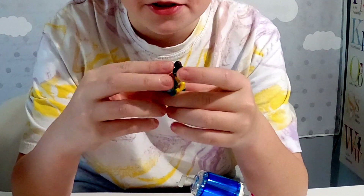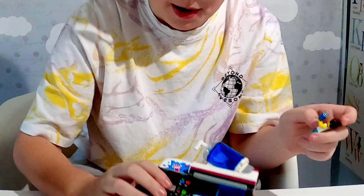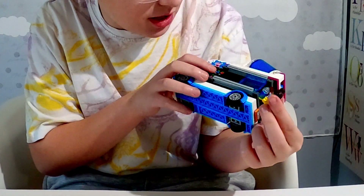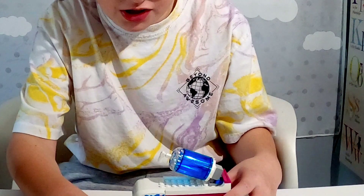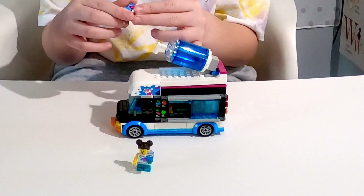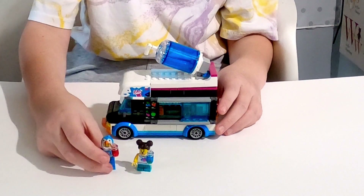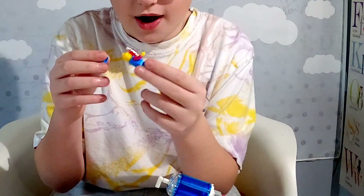This set comes with two minifigures. We got a girl with a slushy, and if you look at the order menu, she actually has two of her favorite flavors on her shirt, which is cool. She has a blueberry slushy if I'm correct. Then we got the Penguin Man who runs this slushy van — he has a strawberry slushy if I'm correct.